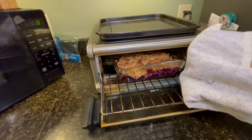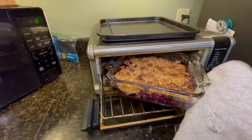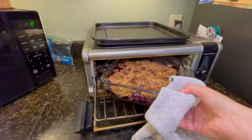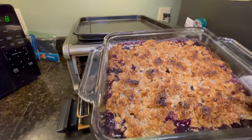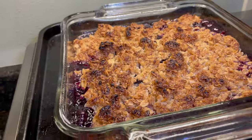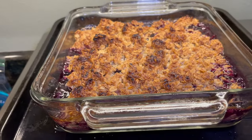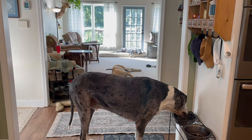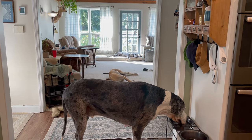The cherry crisp is done. I'm using my little tiny countertop oven — because heating up the big oven right now I'm trying to avoid — and it works as an air fryer and other things too. It works well if you have the right size dish for it.